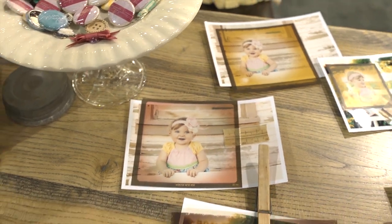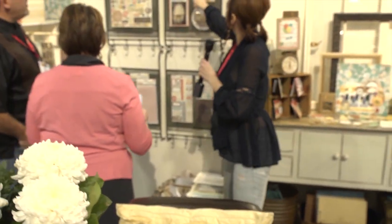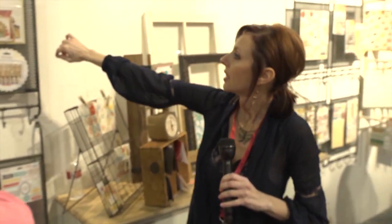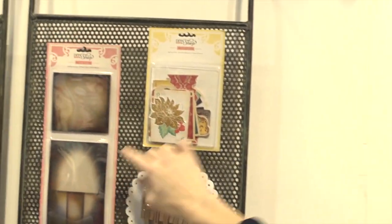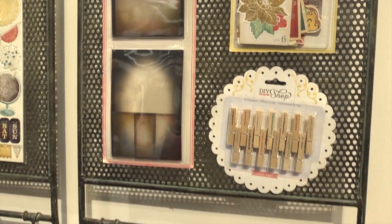So you get a whole package of them. Let's go ahead and walk over this way, and I'll show you where there's a package of them. Right here's a number of different ones inside, and you've got some square ones and some rectangle ones to choose from.